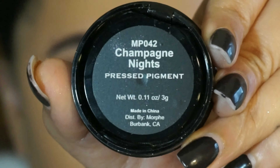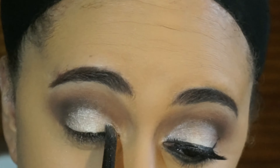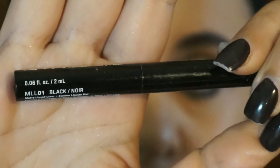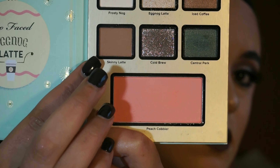On top of that first pigment, I'm going in with the Champagne Nights from Morphe, and I'm placing that right on top of the Eggnog Latte pigment on my lid, and that's just going to give it more of a silvery look. To line my eyes, I'm going in with my NYX Matte Liquid Liner in black.